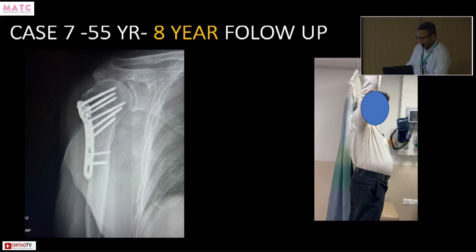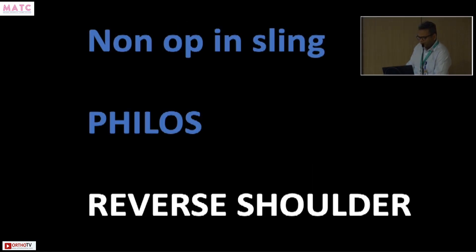To sum up: most of my cases are managed non-operatively in a sling — probably 50 percent non-op and 50 percent PHILOS. Reverse shoulder would be less than 10 percent, perhaps 5 to 10 percent, reserved for cases where I cannot reduce the head without stripping the tissues, or for multi-comminuted fractures where a reverse shoulder is the better option.